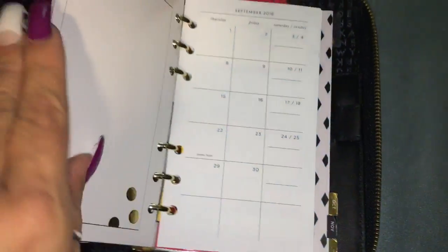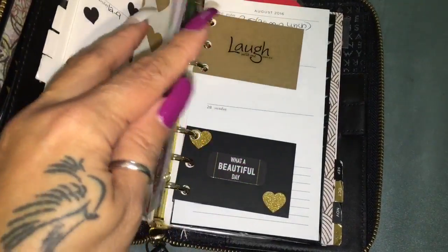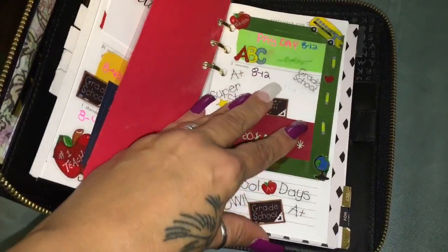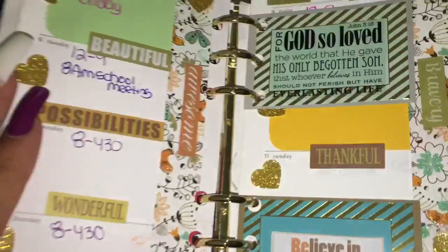I'm going to find September and if I can find the right day — I can flip through it. I'm holding the camera, let's see. That was last week — here it is. Okay, this is the planner for this week.